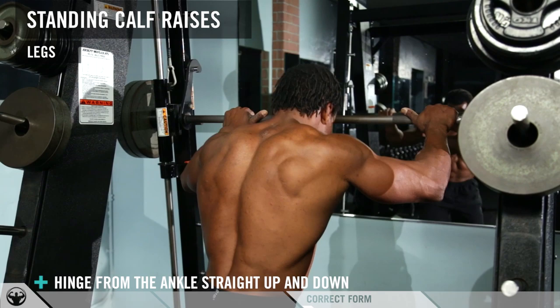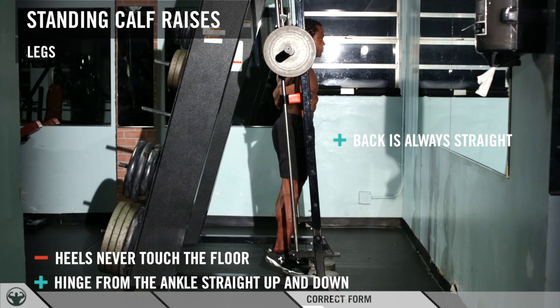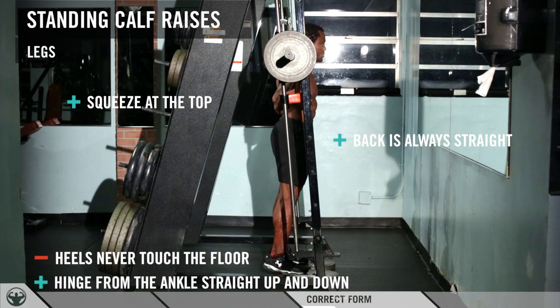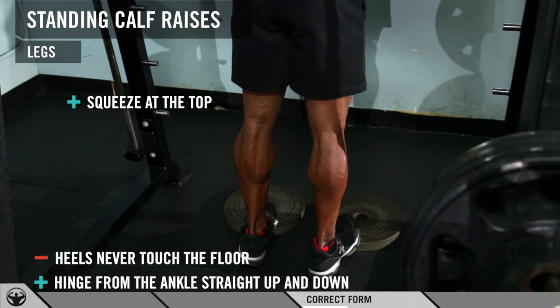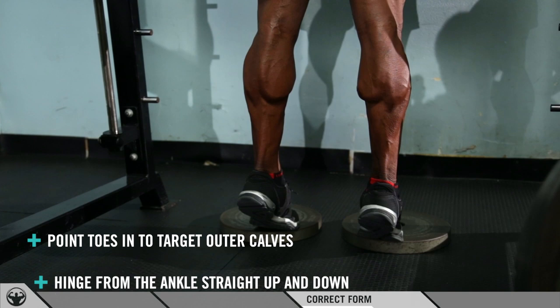Only hinge from your ankle, straight up and down. Heels off the ground, toes on the plates — both feet. Go up, squeeze at the top, then come down really slow. Up, squeeze at the top — do not allow your heels to touch the ground. Up, squeeze at the top.